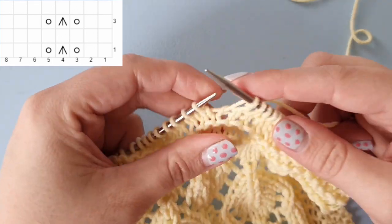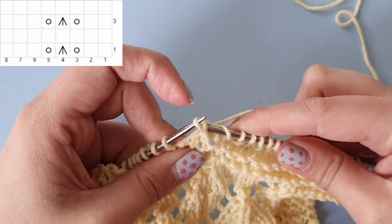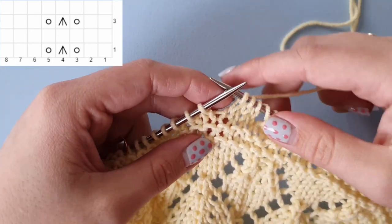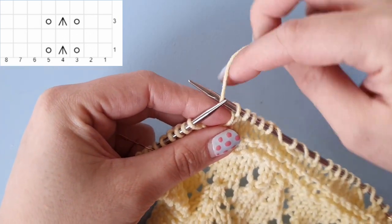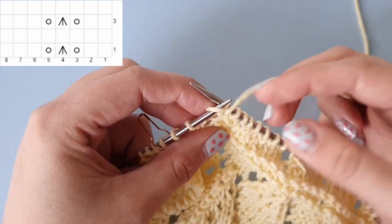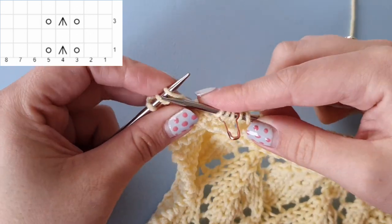I'm going to show you once more in throwing style. Knit two, yarn over, slip one, knit two together and pass that slipped stitch over, yarn over, and knit three. And once more at the end of my swatch: knit two, yarn over, slip one, knit two together and pass the slipped stitch over, yarn over, and knit three. Now I'm at my marker, so I'm slipping the marker and knitting the last four stitches.